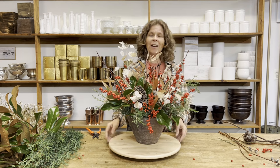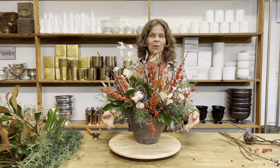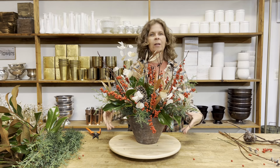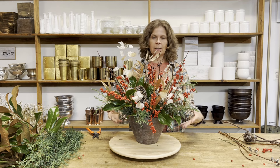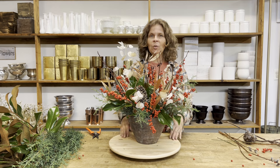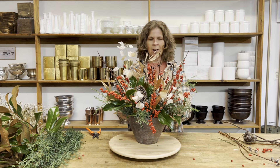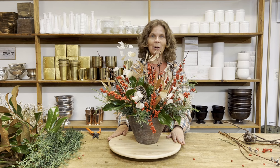So there we have an everything-but-flowers design. If you're getting to the winter season and you're feeling down that cut flowers are not as readily available, you can definitely go out and find some evergreens, some dried flowers, some berries, some seed pods, even pinecones, and create an arrangement all your own without cut flowers. If you'd like to join our Flower More Community Challenge, you can create an arrangement just like this and share it within the community. Check out the link in my comments to find out more about Flower More.